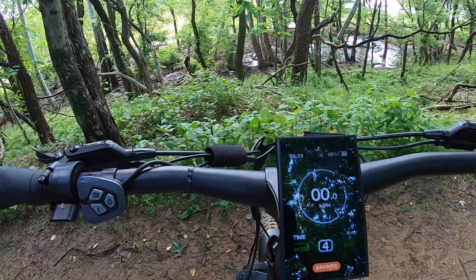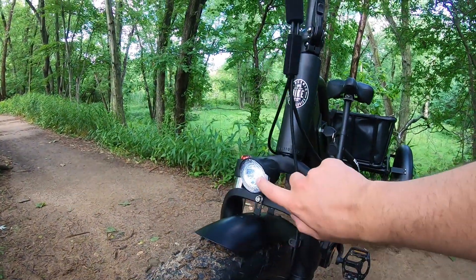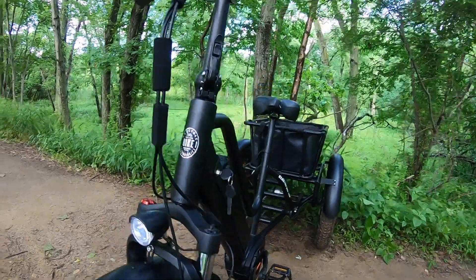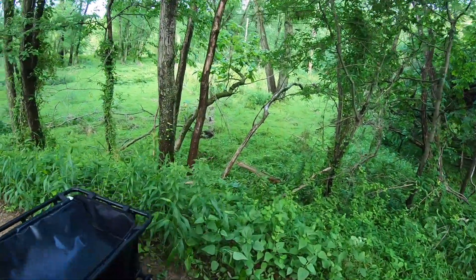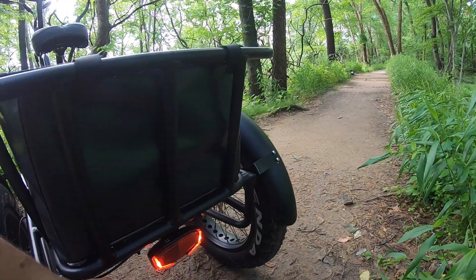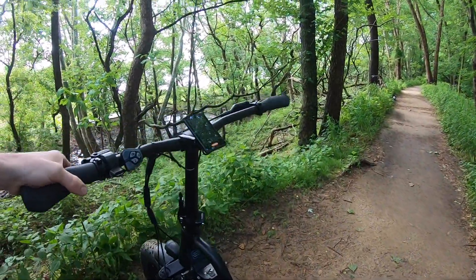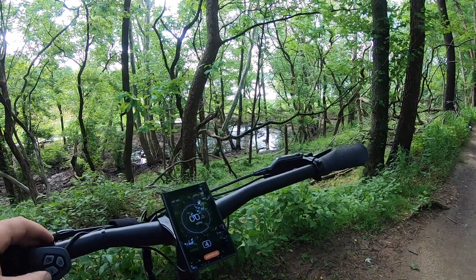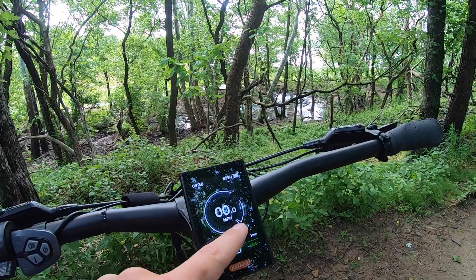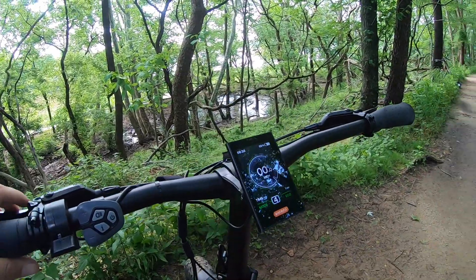Pressing the light button and holding it shows you a little light indicator and the display itself goes dim. That turns on the integrated lights for both the front and the back. Right here is the front light that turns on based on the display, and on the very back right underneath the basket is a nice wide light with a reflector right in the middle. So that's a nice bright light - I like it a lot.